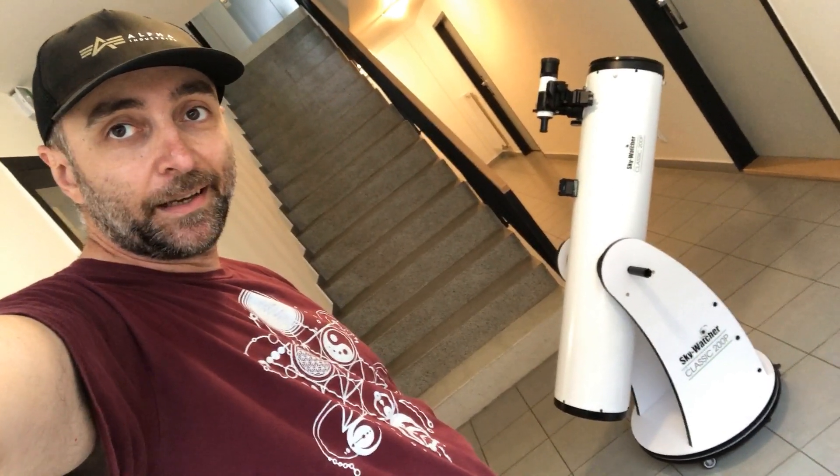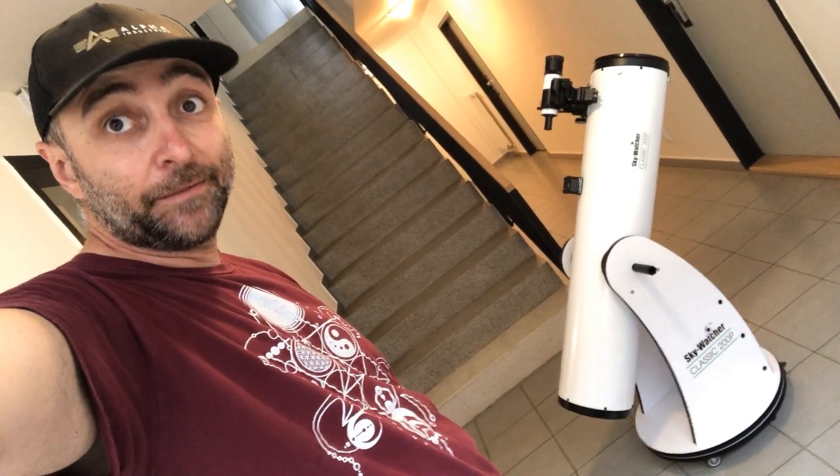And there we have it. My Dobsonian is now fully mobile and I can observe outside anytime I want with very little effort. See you next time!